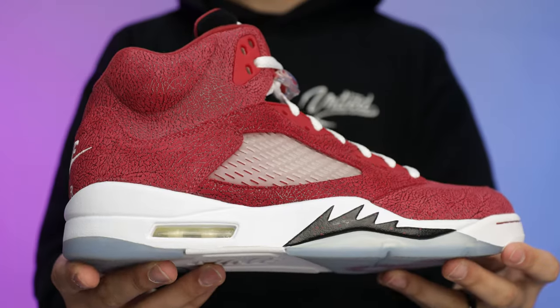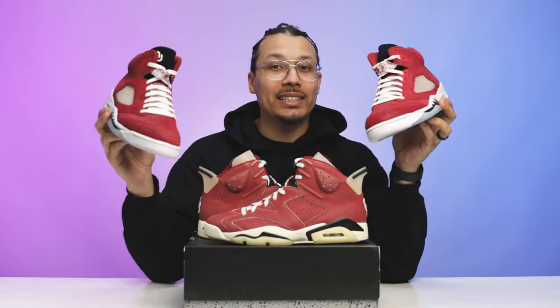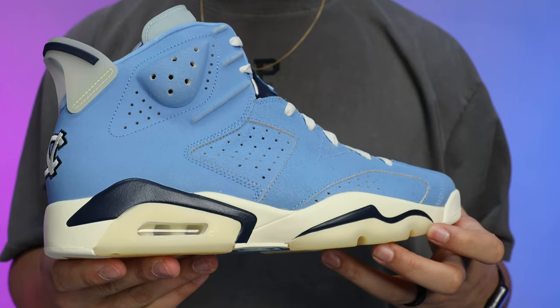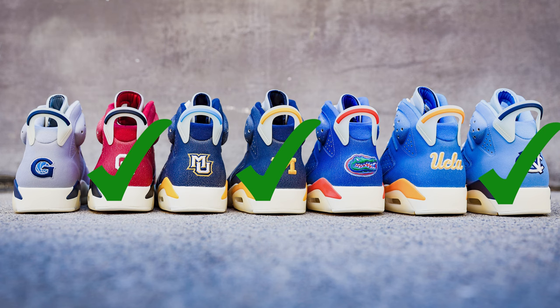Following the Jordan 1 PE, we then saw the Jordan 5 come out — these are the Oklahomas right here. Insane quality, insane materials. I haven't got a chance to do a review on these; again if you want to see these let me know down below in the comment section. Also during that time we had the Jordan 9 PE that was a boot that came out as well — I don't have those in my collection but I wanted to mention it. Now, last year in 2022 we saw the Jordan 6 series come out. I've done the Jordan UNC and the Michigan 6, and I finally got the Oklahomas in my collection. I'm trying to complete this set slowly but surely.